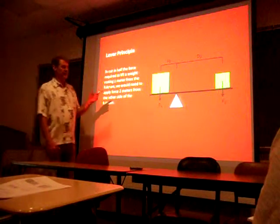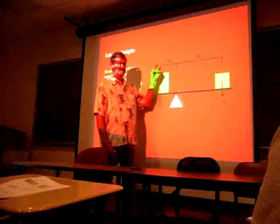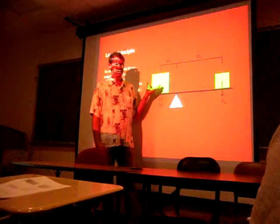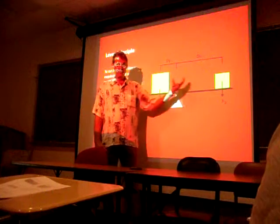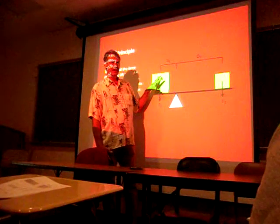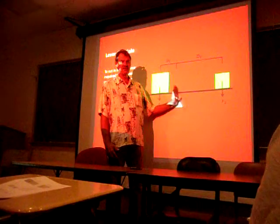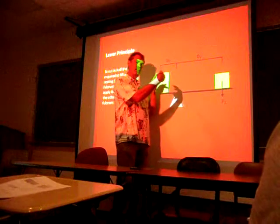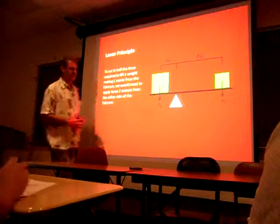The levers principle basically is almost like this C1 D1, C2 D2 equation. Each side of it, these products all come together and it has to match. So if I'm going to have twice the weight on this side, I have to have half the distance from my fulcrum. I'm going to multiply it and it's still going to be equal. That's the levers principle.